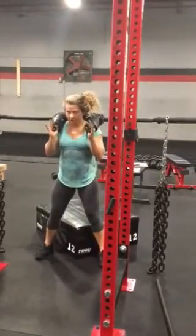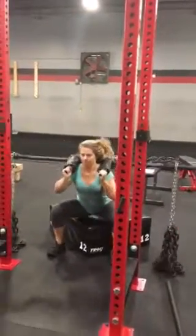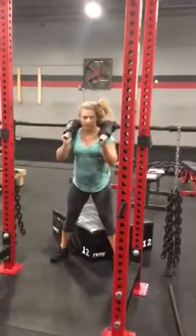Narrow stance, fully release the hip, and then stand up.